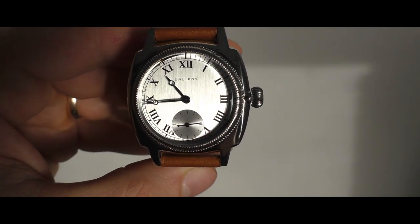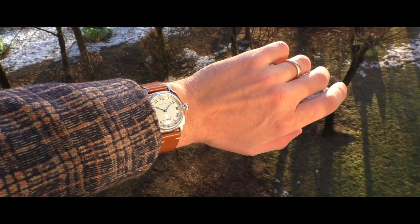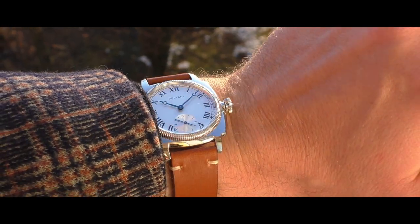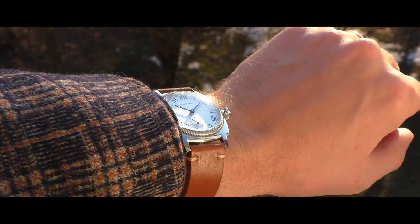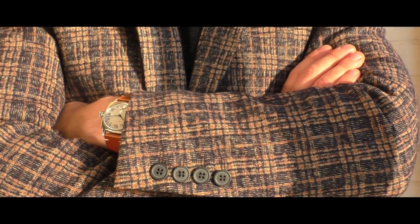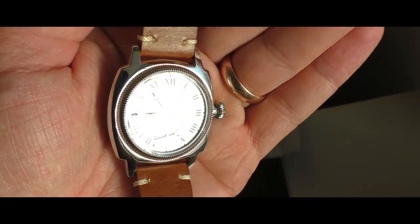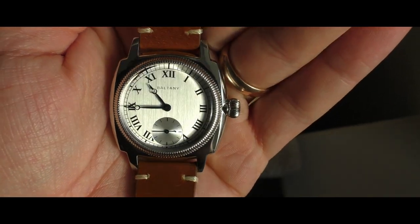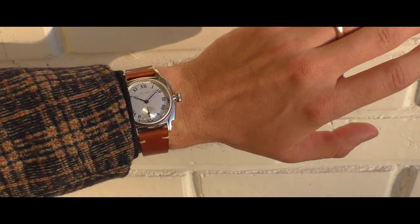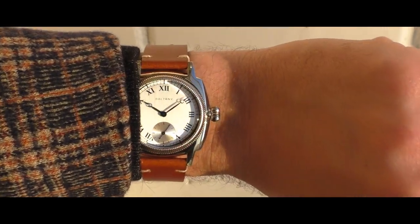Just look at this brushed metal dial, how it nicely pops out in the light under this amazing domed sapphire crystal. It has such a good clear anti-reflective coating that it looks just as good as those Swatch watches with acrylic crystals on top — it is that clear, it is that good. I am also super happy with this fluted bezel and how it plays out together with this big crown. And those Breguet-style heat-blue hands — they usually look black, but on specific angles they look blue. This watch looks so delicate, so rich.